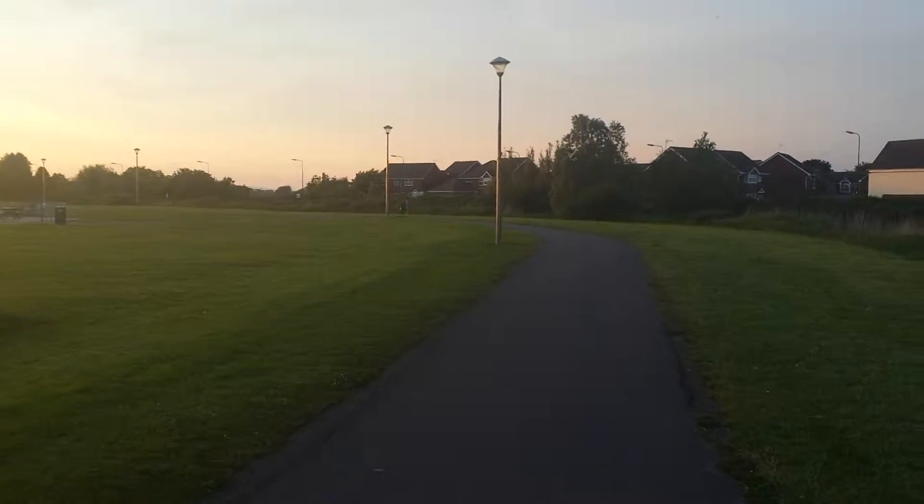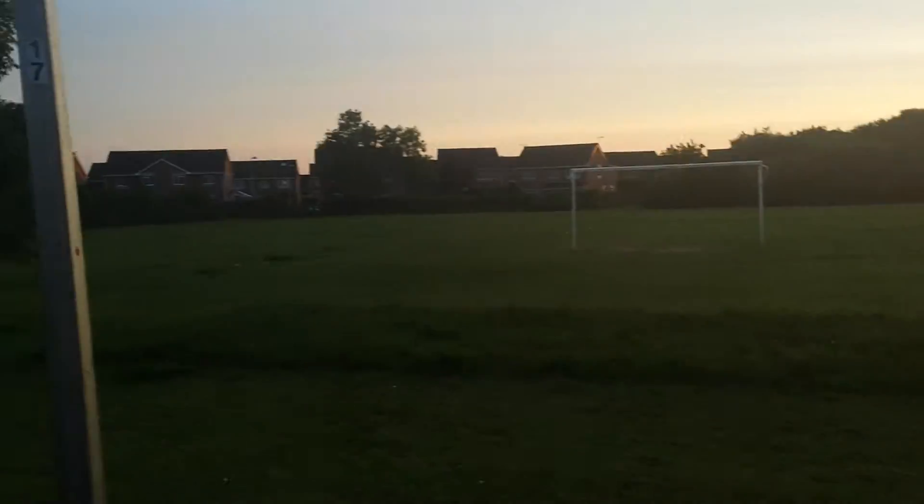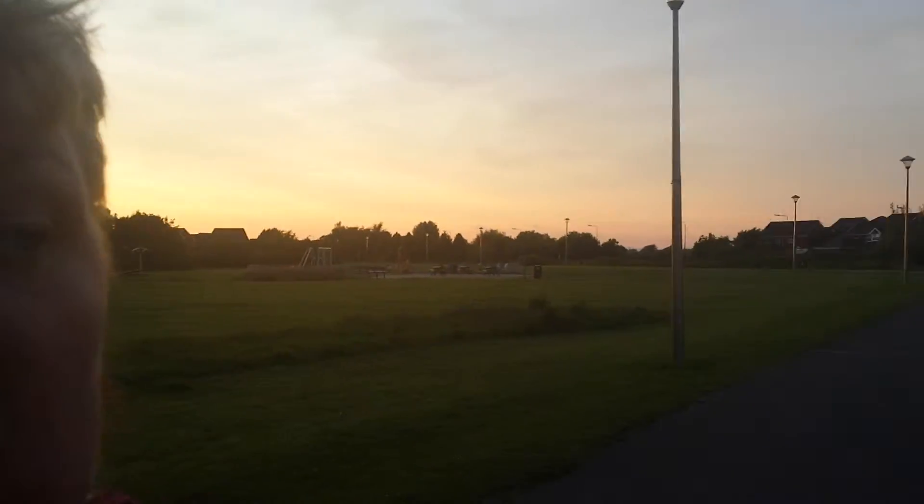Right guys and girls, welcome back to my channel. As you can see, the sun's slightly settling down. It's nearly nine o'clock at nighttime and the sun is pretty much going down.